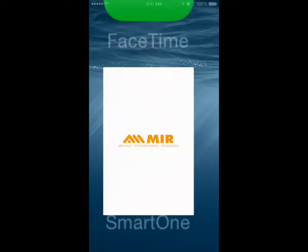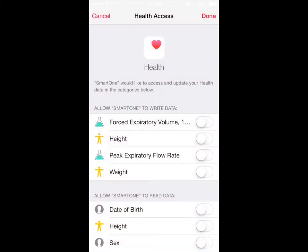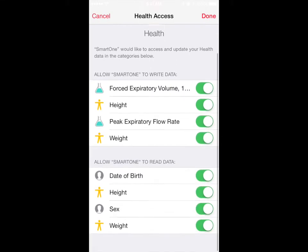SmartOne is integrated with Apple's Health application, receiving from it the essential demographic and anthropometric data to carry out tests, and sending back the measured peak flow and FEV1 values.